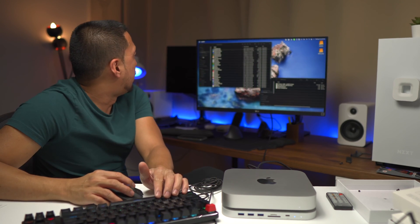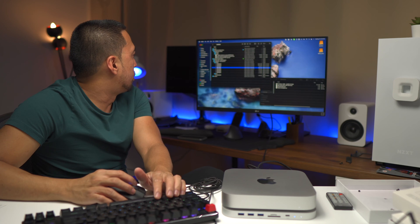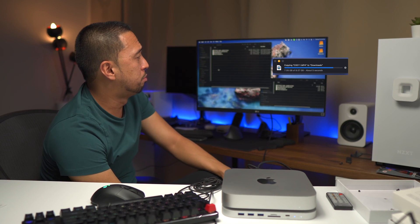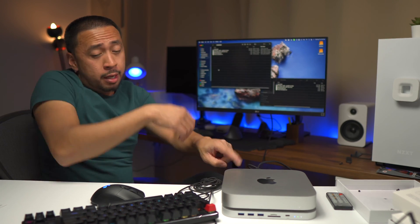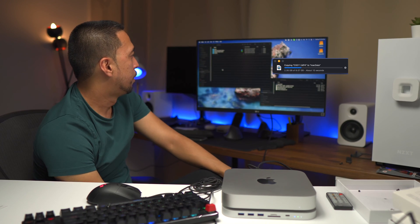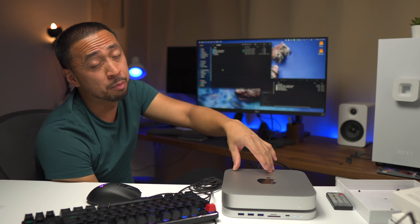Now we're going to try to copy a file and see a real-world test. This 8-gigabyte file — putting it in Downloads. I'm taking a big file from the USB hub going to the Mac Mini. It took about 10 seconds — that was pretty fast. That is the read speed from the hub to the Mac Mini. Now we're going to do it from the Mac Mini to the USB hub — about 10 seconds. That is pretty fast, especially from the Mac Mini to the hub.